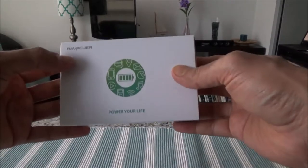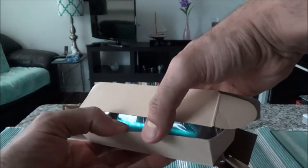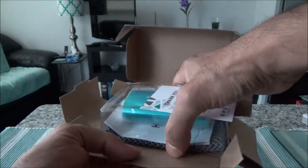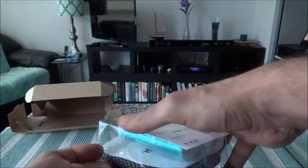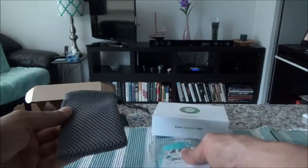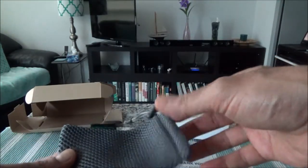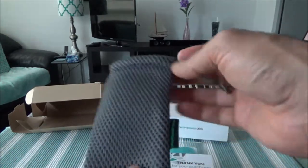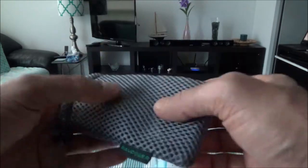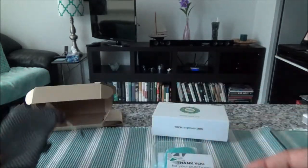So this is the box. They include a bag for it, which I didn't expect — you can put the power bank in here before putting it in your bag or purse. It's a mesh-type bag, which is very nice.